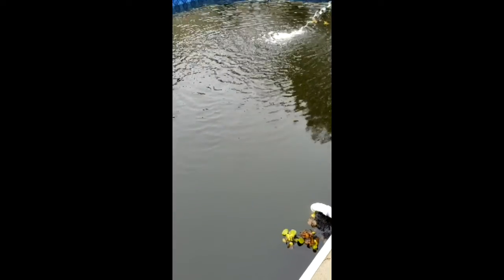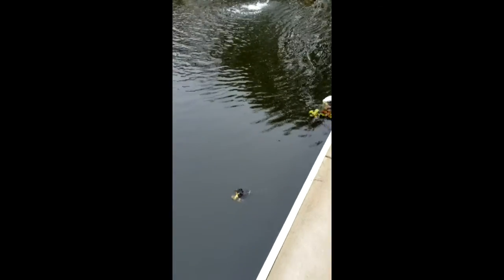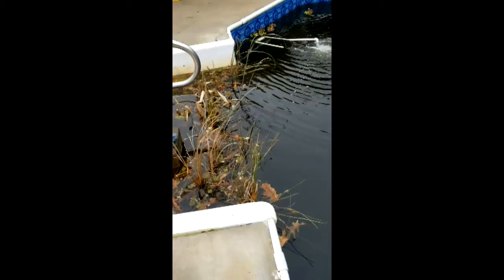I've got a skimmer that I'm going to install — I'll take this big filter pipe out and put an above-ground pool skimmer on it.